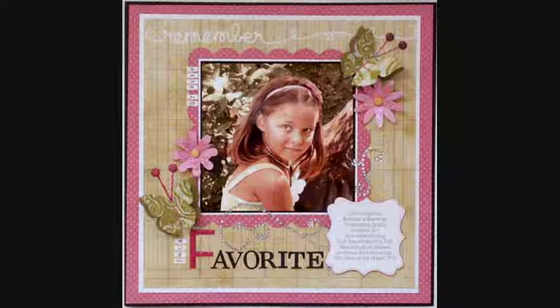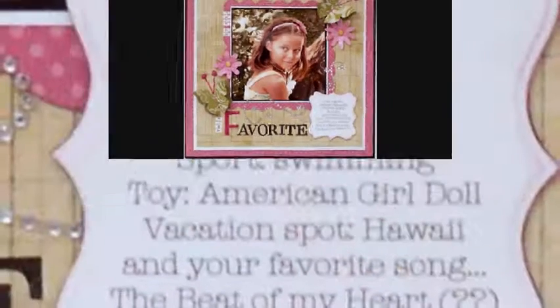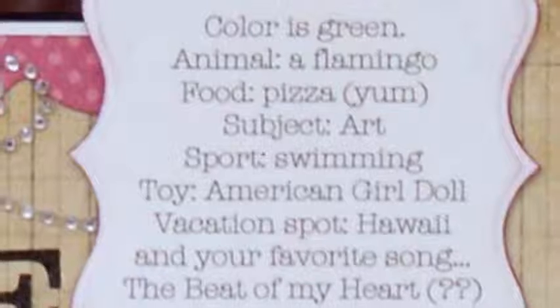Instructions. Cut or emboss the picture to a 6x6 square using Spellbinders Grand Squares Die Template. Matte picture onto white cardstock. Cut Spellbinders Grand Scallop Squares from pink polka dot paper and adhere picture to it. Cut square panel from patterned paper and matte onto white cardstock. Adhere to pink patterned paper and matte onto a 12x12 black cardstock. Adhere matted picture to the center of the scrapbook layout.